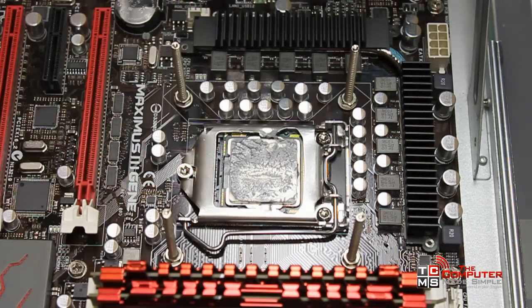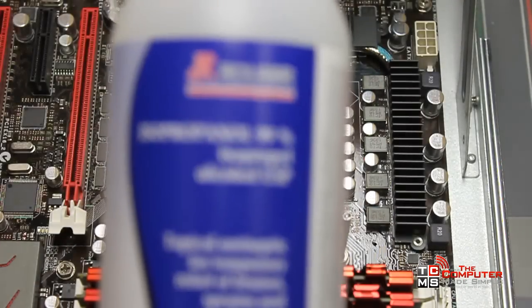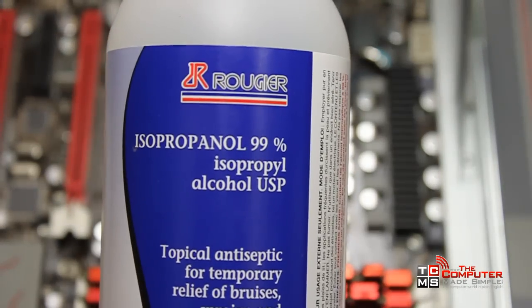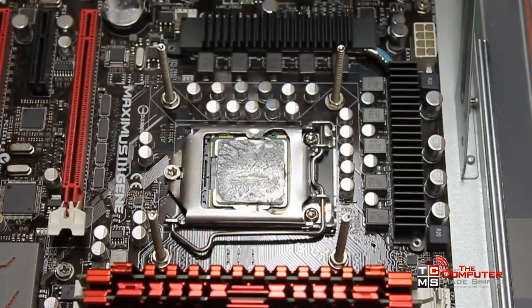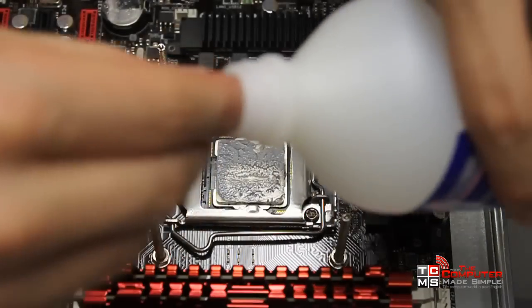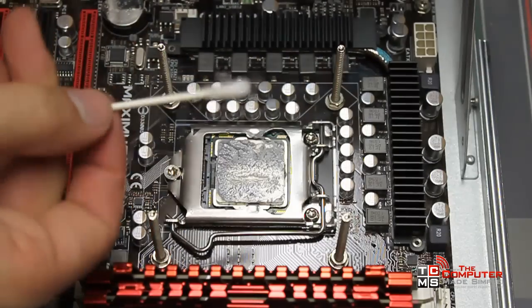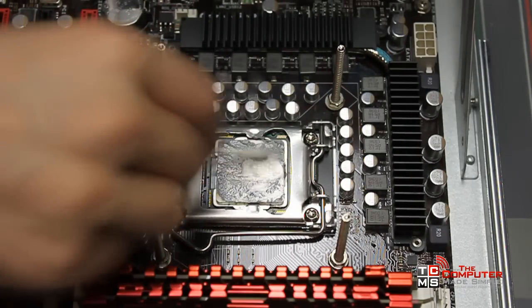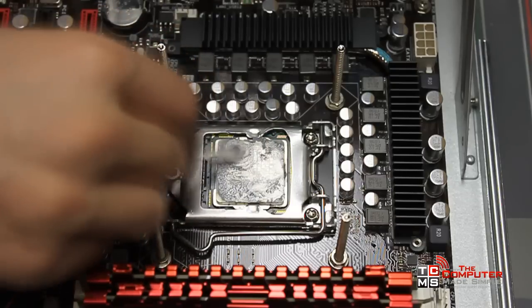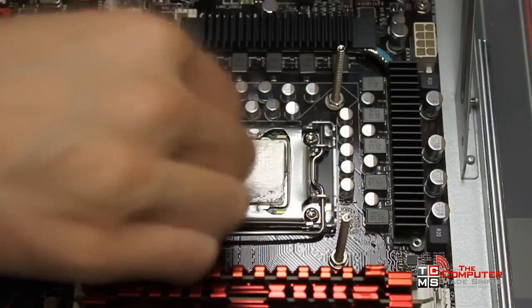Now to clean up the excess thermal paste already on there, I recommend you use 99% pure rubbing alcohol. It dries really fast and makes for a great cleaning product. Just use some kind of cotton pad or a q-tip, dip it in there, and start gently wiping in a circular fashion. It doesn't really matter if a little thermal paste stays on the sides because we're just going to reapply some.